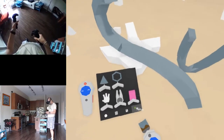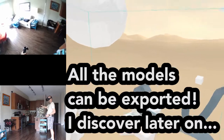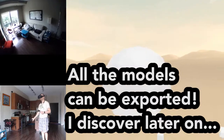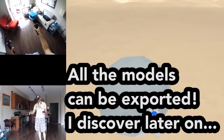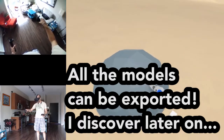I don't know yet if I can export these - I hope I can, to do more stuff in Cinema 4D. That would be great.